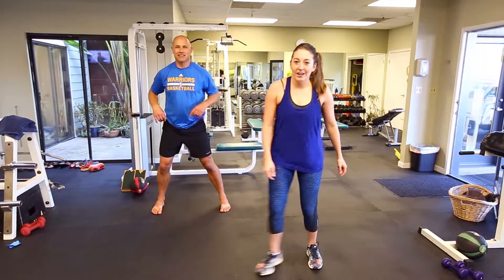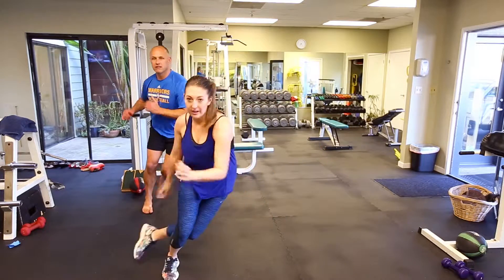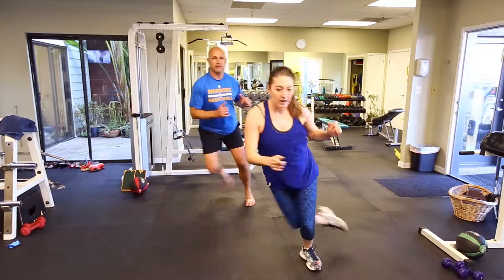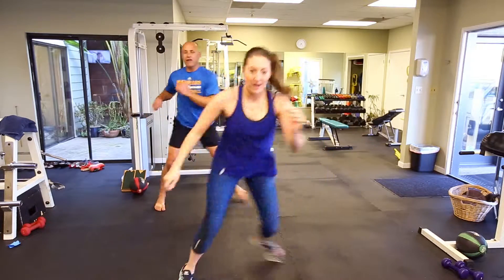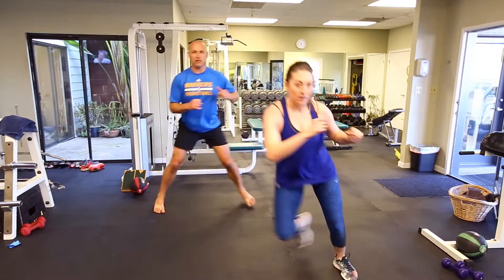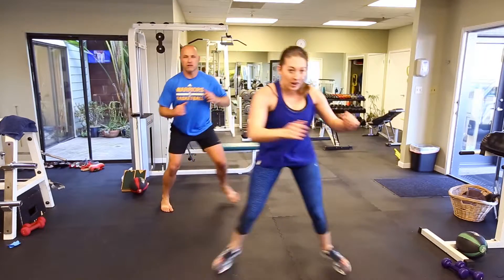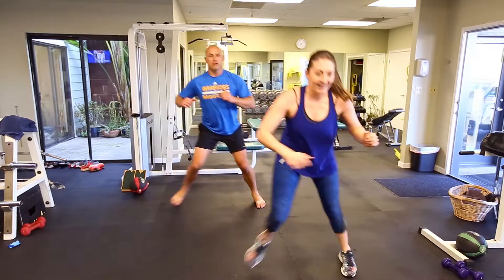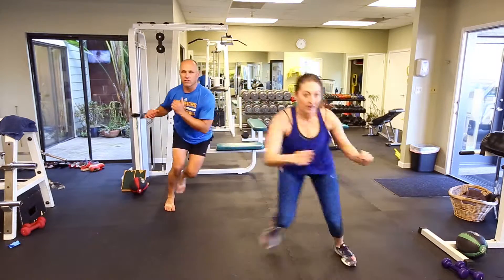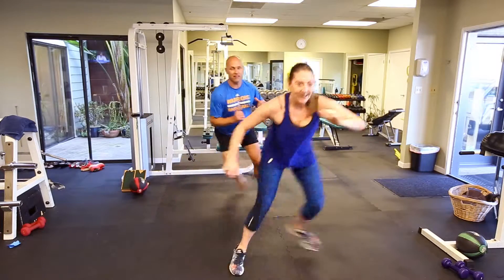We're going to do skaters — 20 of these. Look at the inner and outer thighs on this. Normally we train front and back — hamstrings, quadriceps — so it's great to work those inner and outer muscles. Feeling the burn? If you guys want more of a burn, get your butt down lower. You'll have a lot more work on those legs. And 20.